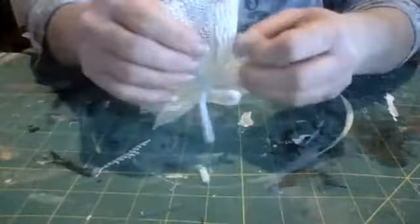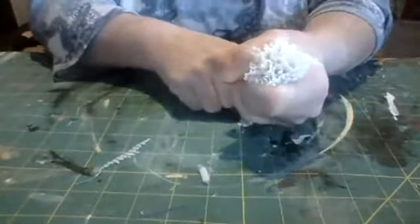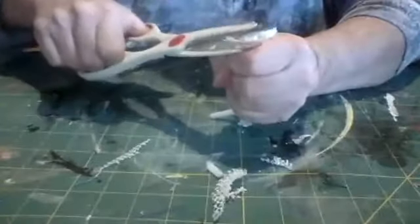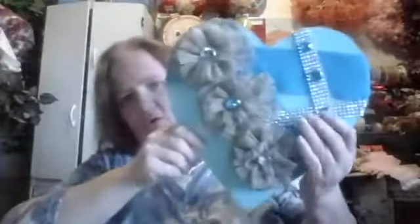Now we have all three pieces of our flower. These are three-layered flowers that look like they have little petals, and you can use them in anything you want or build them different ways. As far as adding colors, you can do multicolor, rainbow — the limitation is only what you give yourself.